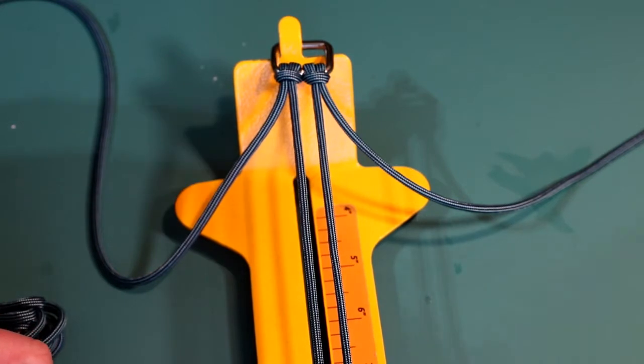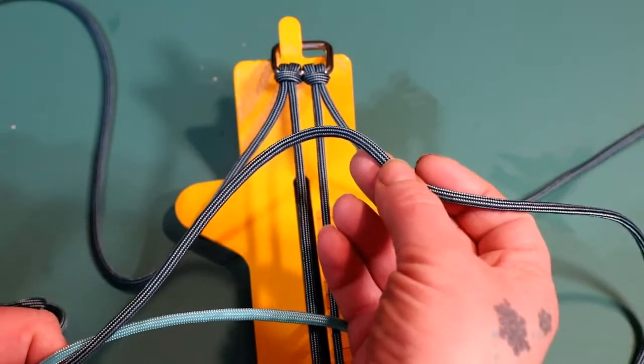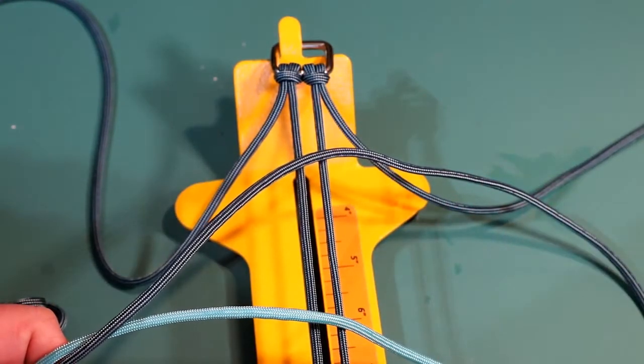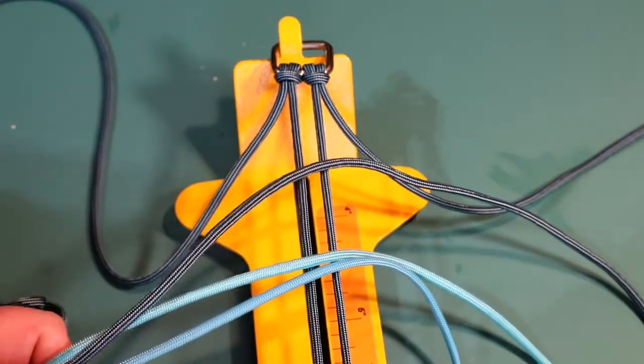The colors I'm going to be using for this collar today are two strands of 550 paracord in the turquoise Mindbender, and then I'm also going to be using turquoise and Caribbean blue - they are all 550 paracord.